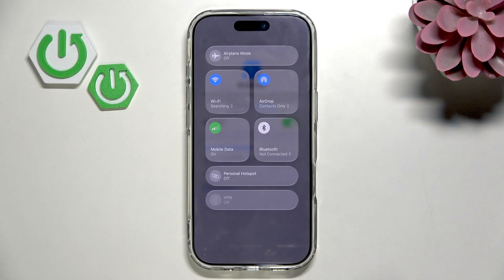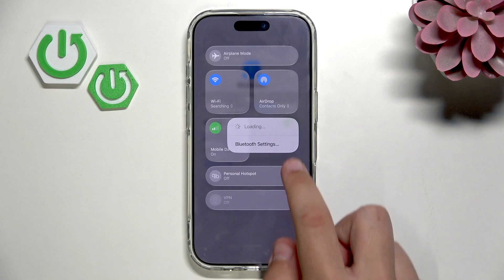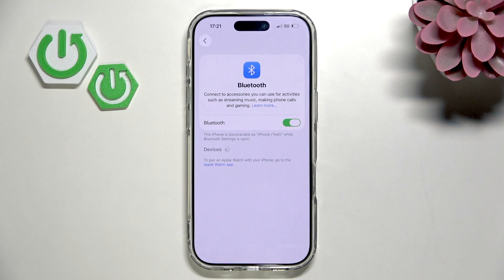So what I'm going to do is enable my Bluetooth and go over here to Bluetooth settings. Now it will search for devices — it might search for them a couple of times.